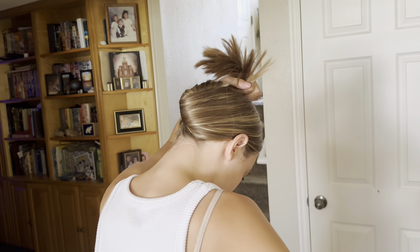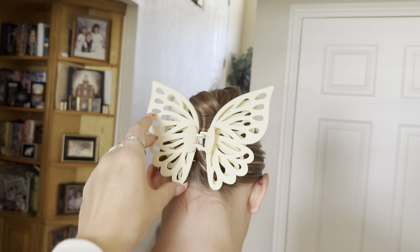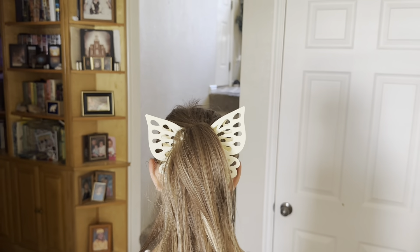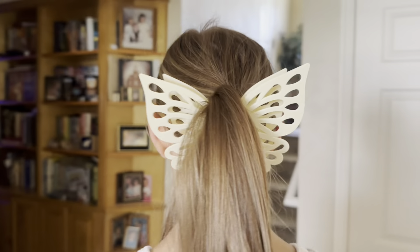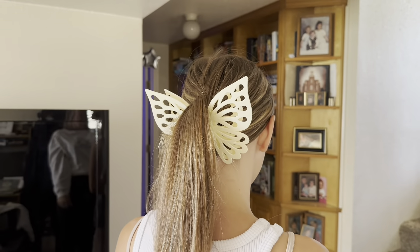Look at this hair clip! This is huge — I did not realize it was going to be so big. It's really pretty and cute but it's so big. My daughter is going to put this butterfly clip in her hair and we're gonna see what it looks like. Oh, that is so cute! It doesn't look so big when you have a ponytail — that is a cute clip. This butterfly clip is actually so cute, I am loving it. What do you think, Brooklyn? You like it? Yes, girl!